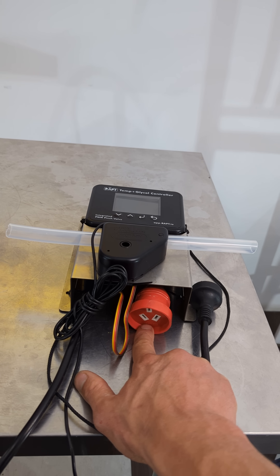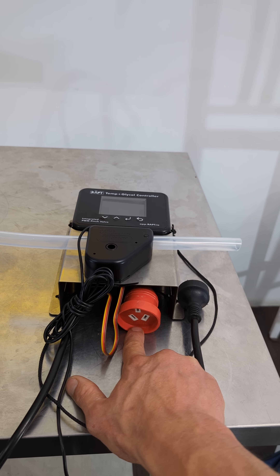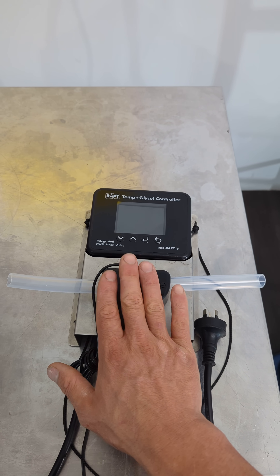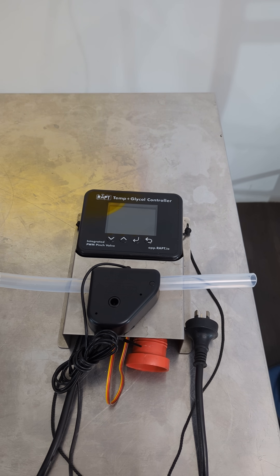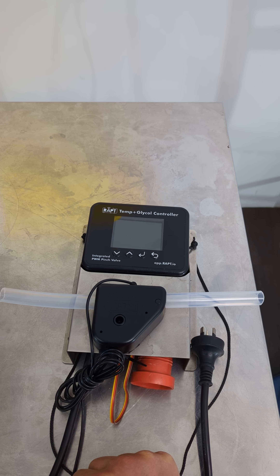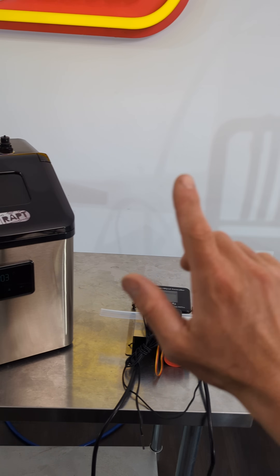You've also got this AC output where you can plug a heating belt or element into your fermenter, so it can do both the glycol and heating all in one unit. And then you get a nice little heads-up display showing the temperature of each fermenter as you've got them lined up next to your chiller.